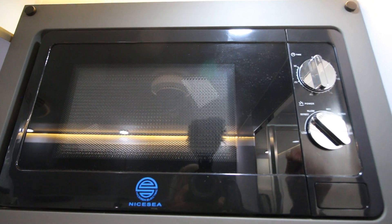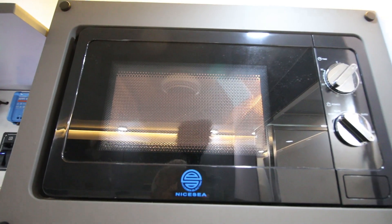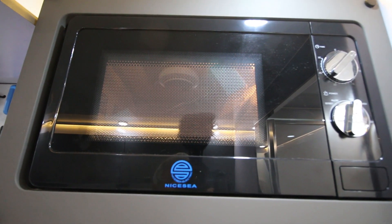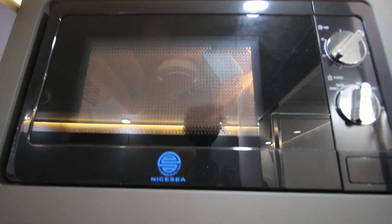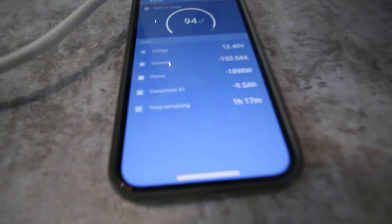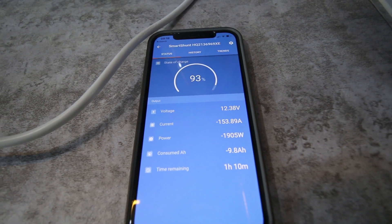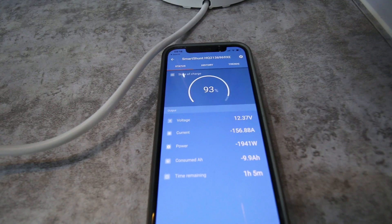The microwave is also operable from the inverter — let's turn it on. Which is really handy, but again, let's see how much power we're using. That's 150-odd amps of power, which is a lot.